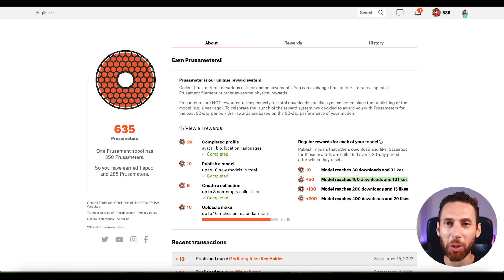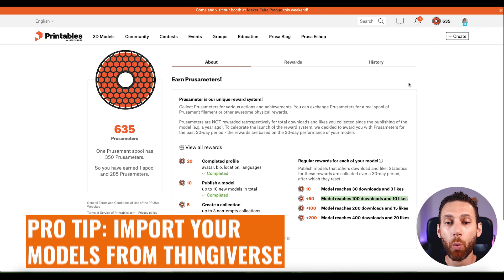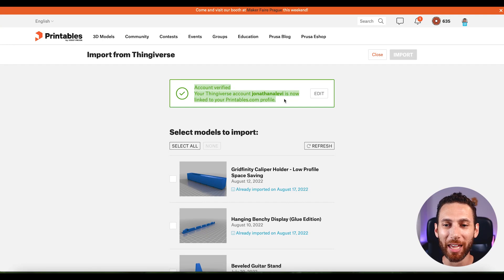Now let's say you don't want to create 10 new models and you already have a lot of your models on Thingiverse. One of the fastest and easiest ways to get a hundred points with just a click is by going to 'Create' and importing all of your models from Thingiverse. Once you verify your account by putting the URL to your printables profile in your Thingiverse description, it will confirm you're authorized to use those models. Then you can select all and import all your models — with pictures, files, and descriptions — all in one click.